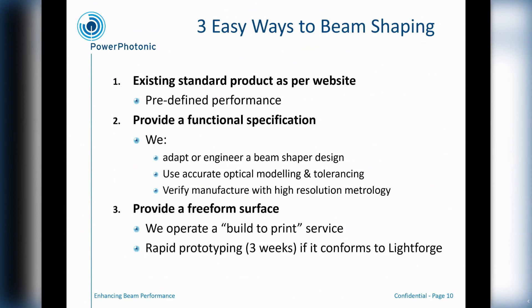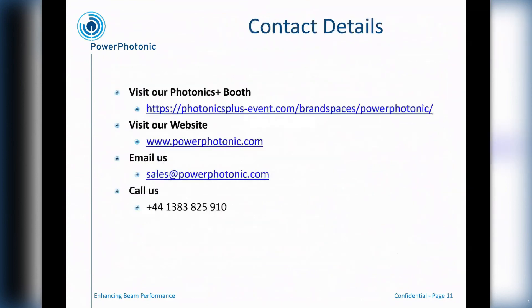We also have a freeform build-to-print surface that we brand and call Lightforge, where we can receive surface files from customers with their own unique requirements for a 3D surface, and if it conforms to the parameters of our Lightforge process, we can go ahead and manufacture that. If you'd like further details of these products or services, please visit us at our Photonics Plus booth here today. My colleagues will be available to answer questions, and we also have plenty of information on our website or you could get in touch with us by email. Thank you very much for attending this talk.